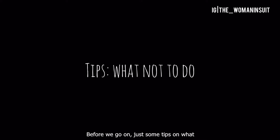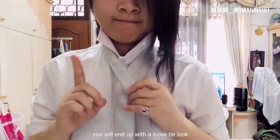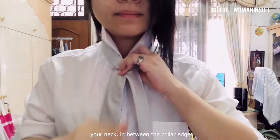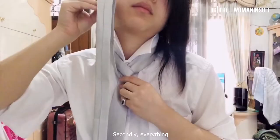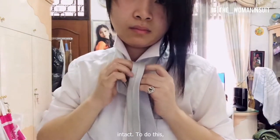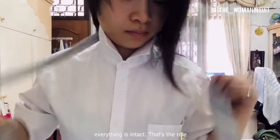Just some tips on what not to do. Firstly, don't do the following steps well below the collar, because if that's the case you will end up with a loose tie look. You want to tie it very closely to your neck, in between the collar edges. Secondly, everything has to be tight and intact. To do this, you want to hold the knot with one hand to make sure that everything is intact. That's the role of your left hand — to hold the knot.